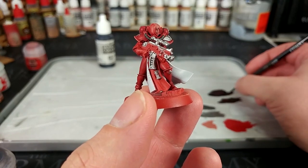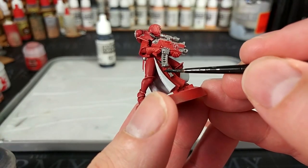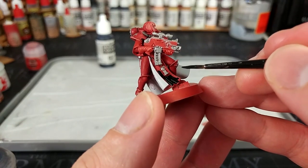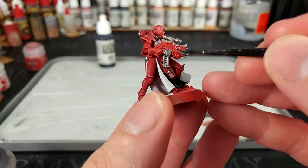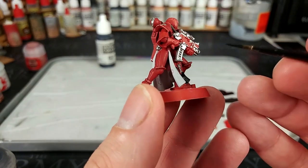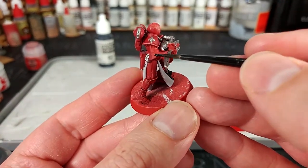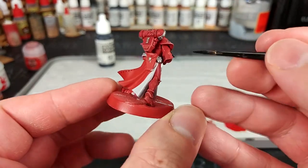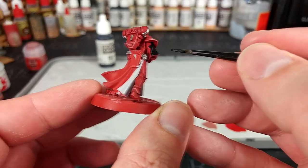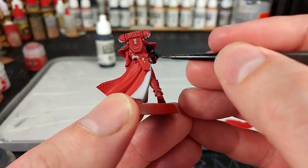Finally we're going to start filling in some of these black areas. For this I'm going to use my Vallejo Flat Black — the coverage on this is just a little better than Abaddon Black, and I want to be able to put this on in just one go and walk away from it. On goes your black on your bolter casings. Now these sleeves — I know some folks like to do white under here as well, but I would recommend for your bulk infantry, don't worry about it. Save that for your sergeants and characters, because anywhere you can shave a couple of seconds off is going to save you time in the long run, especially across a whole army.